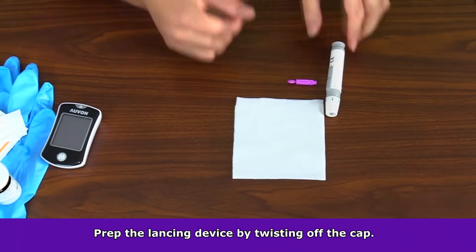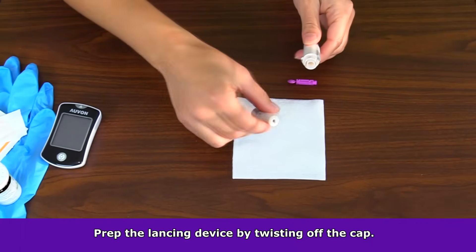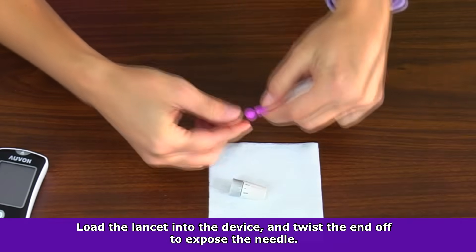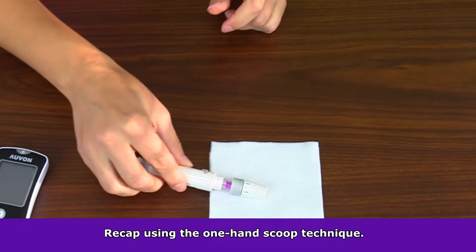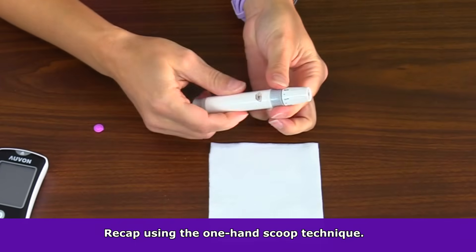First you want to prep the lancing device. For this particular device, twist off the cap, then load the lancet into the device, then twist off the needle covering of the lancet to expose the needle. To help prevent sticking yourself with the needle, use the one-hand scoop technique to put the cap back on the device and then twist it into place.